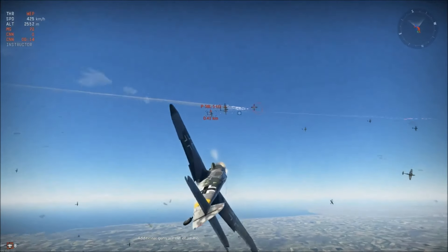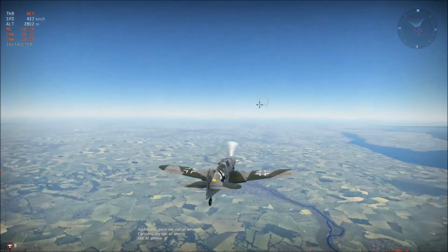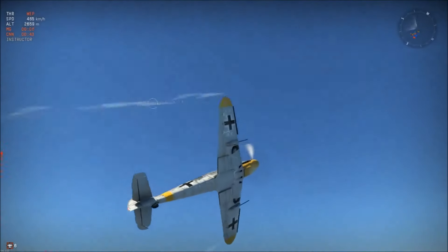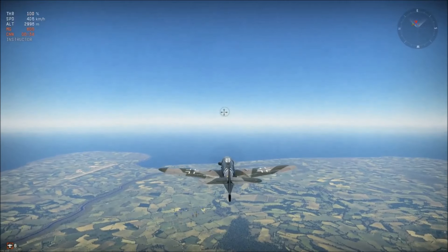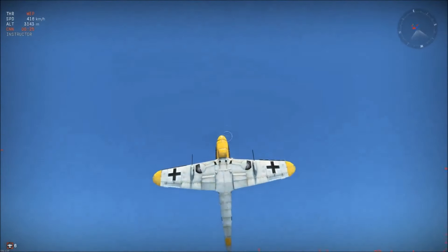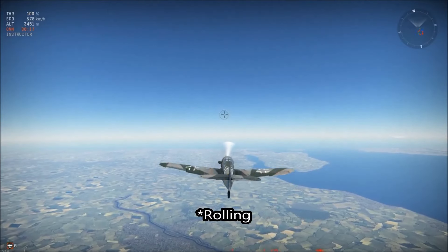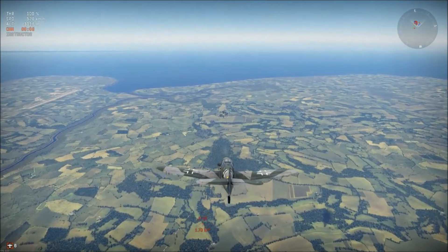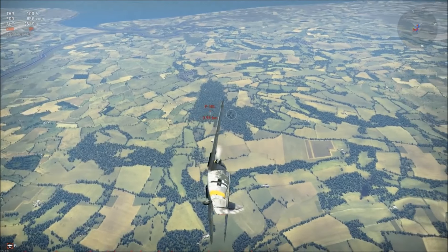I'm going to practice what we call the Immelmann. The Immelmann is a great way to not only shift the flow of battle but to redirect your energy elsewhere. Especially after the first melee, you go up, roll over, and come out flat. It's more effective in jets where you have greater speed, but it can be done in propeller planes too. An Immelmann is a great way to switch the flow of battle and put yourself in an advantageous position.